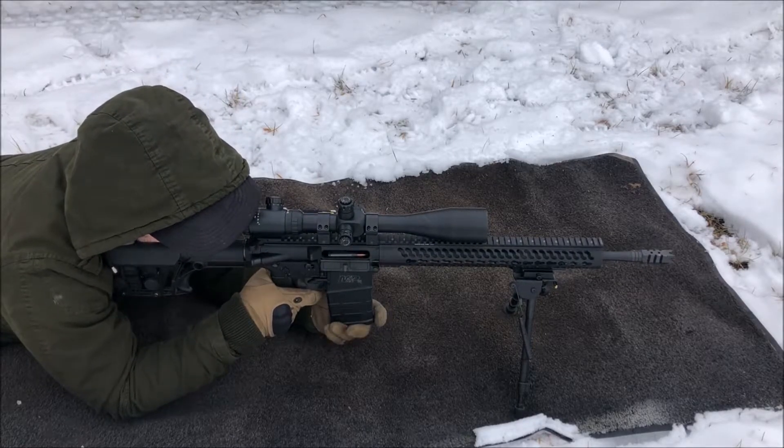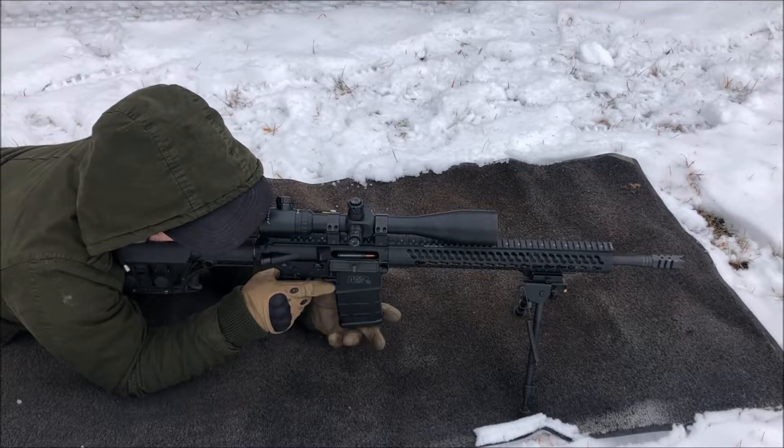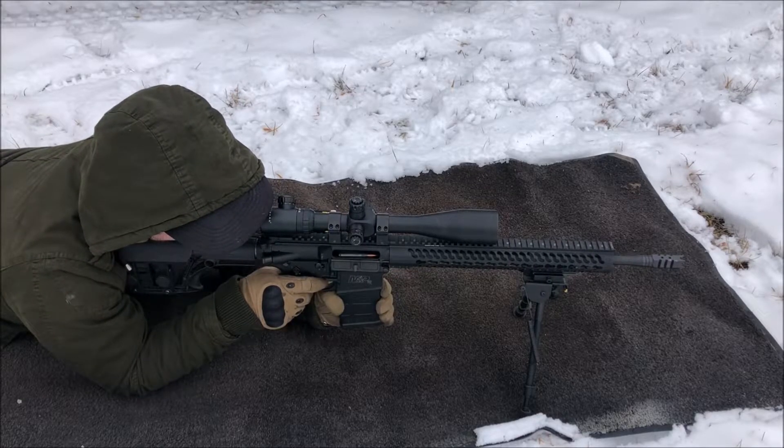Truth be told, this is actually only my second time shooting at a hundred yards, and things go really really well. I attribute a lot of it to this optic — you'll see what I'm saying as I get things going and get it all set up. It really is a very nice piece. I picked this one up on sale and I'm super happy with it.